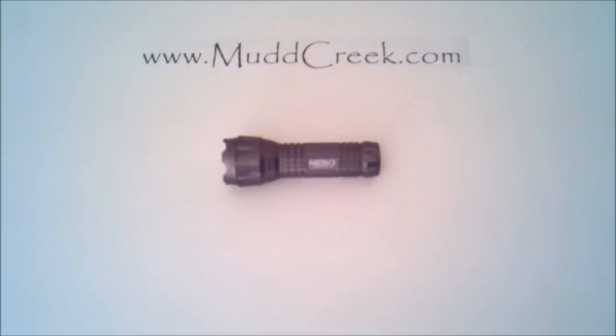Hey everybody, Travis at mudcreek.com, today reviewing the NEBO Quattro flashlight. Called the Quattro — in Spanish meaning four — it has four different colors plus four features, and actually six modes that go with this, so it's very cool.